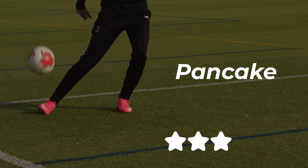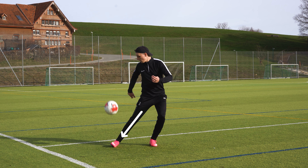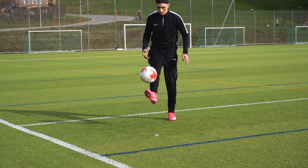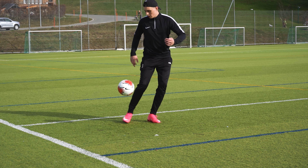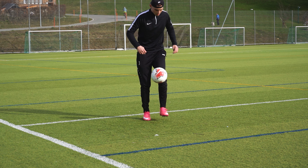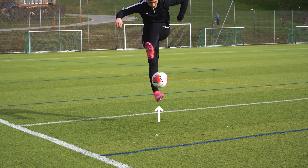One of my favorite juggling skills is the pancake. When the ball is dropping, extend your leg so that the ball can drop outside of your foot. As the ball drops, jump with both feet while the other foot keeps the ball up.